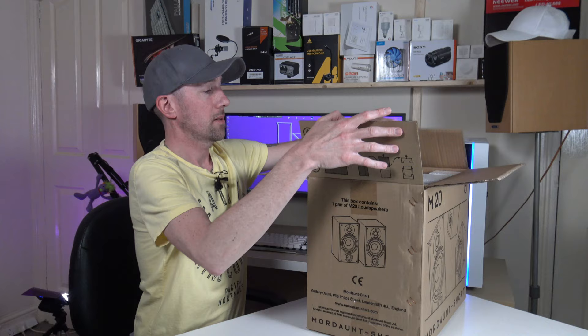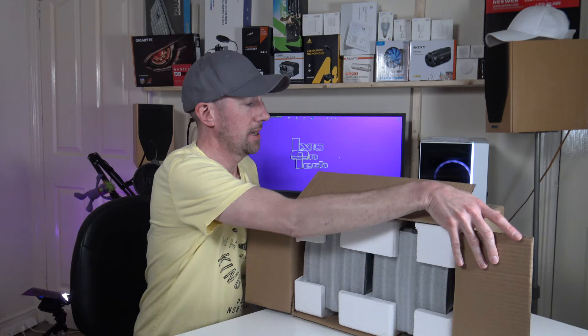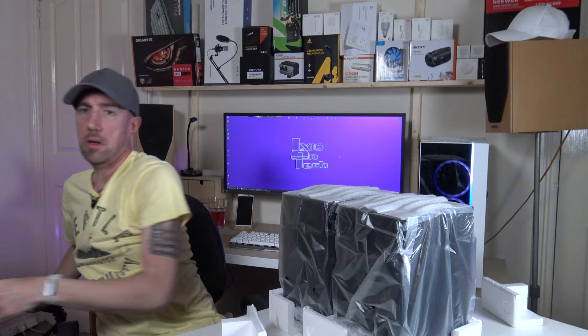Well packaged in there. So you've got all the polystyrene removed.